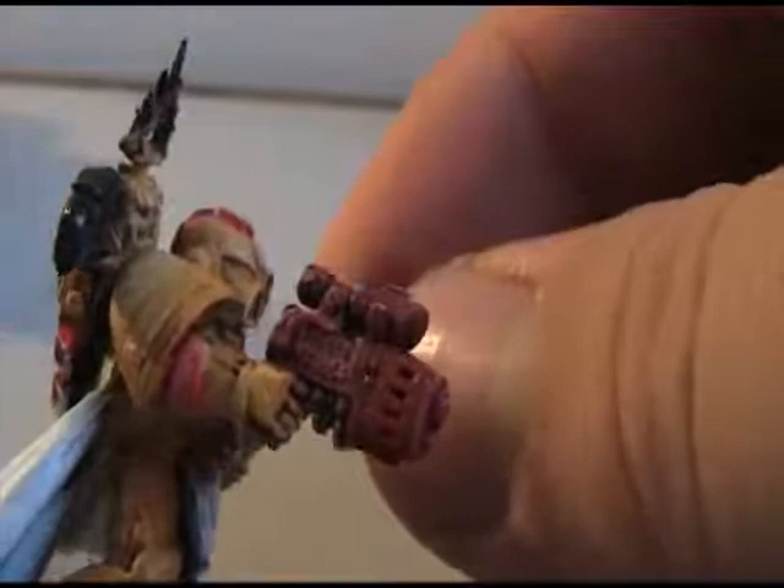So I've finished the red. I ended up going with Red Gore over the gray, and then Blood Red and Blazing Orange and then white. So I've got all the red on this thing done — just waiting for some colors to dry and I'm going to move on.